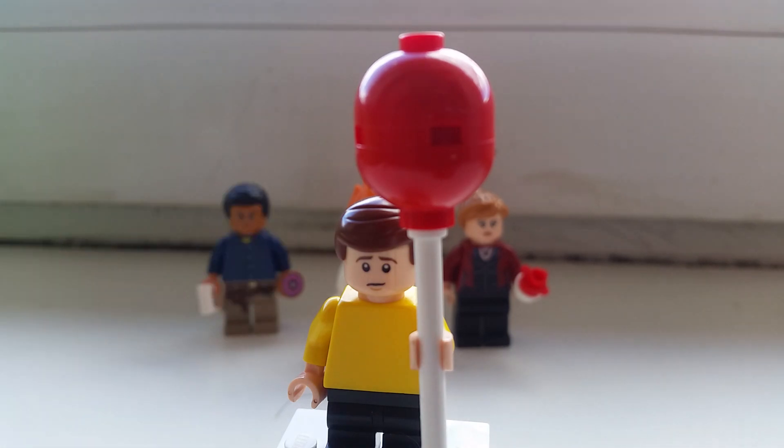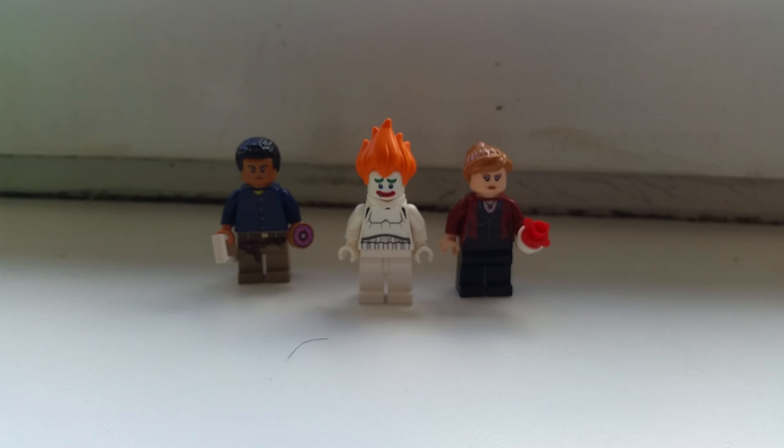The other accessory is the paper boat that I also gave Pennywise. I think it fits Georgie much better actually, so yeah, I'm gonna give him the boat.